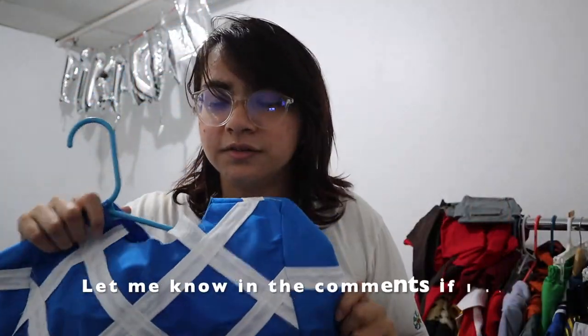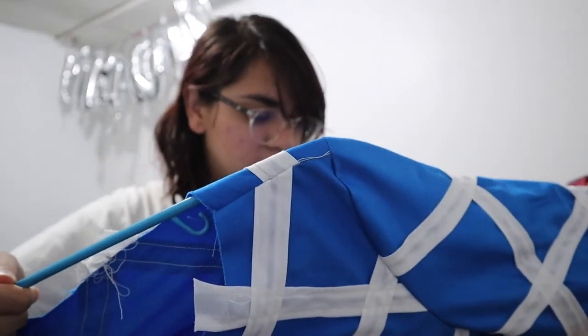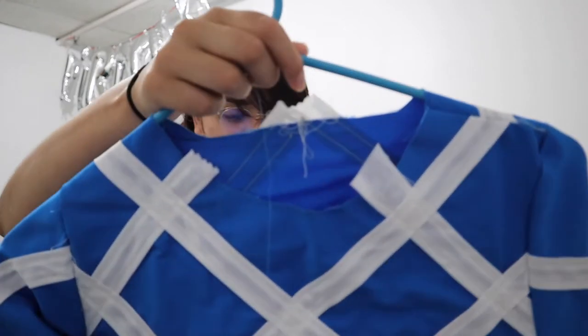I'm working on Mista from JoJo Part 5 and Bernadetta Von Varley from Fire Emblem Three Houses. I actually have Mista right here. I kind of gave up a little bit. I was sewing a lot a couple months ago, and then suddenly I lost all of my speed, and it just wasn't working as well as I wanted to.